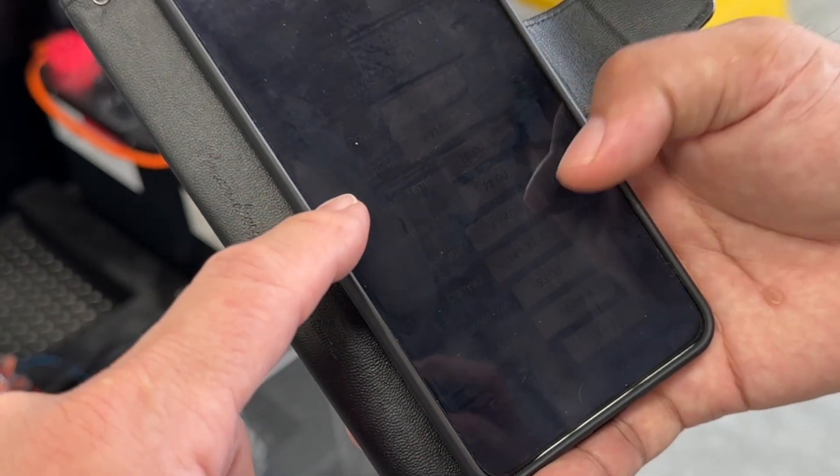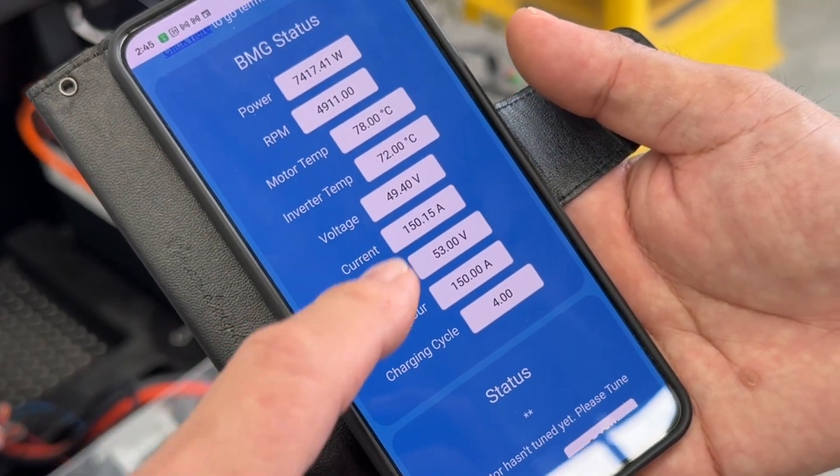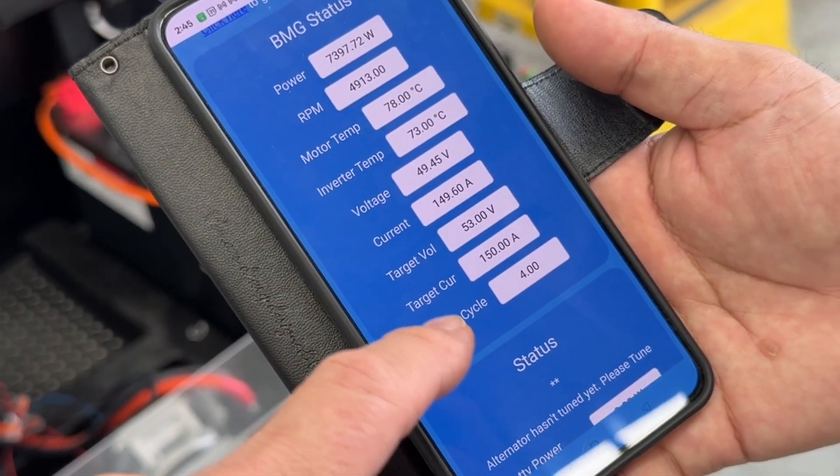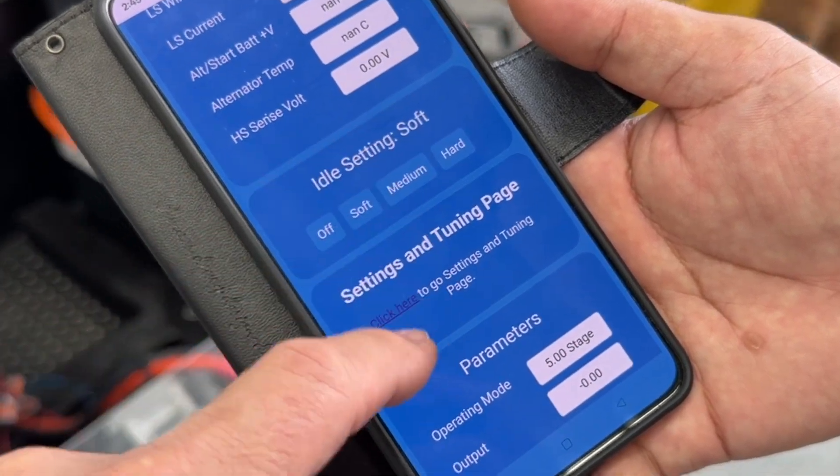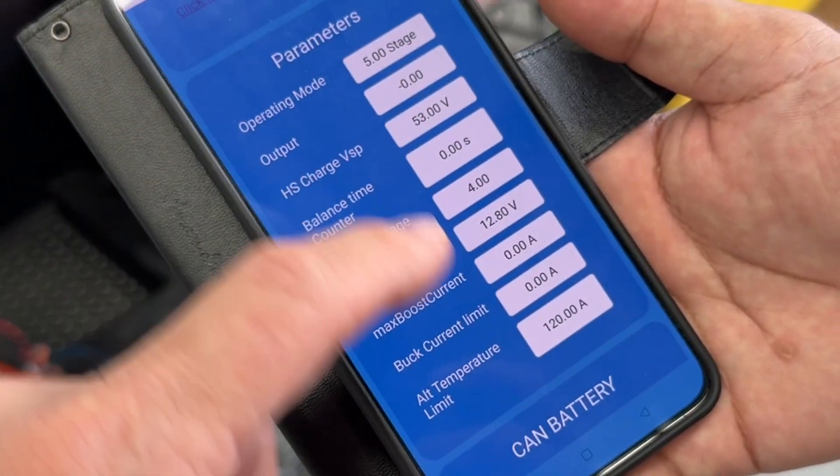That's the RPM that we've got. The parameters are set here — we've got it set on 150 amps at the moment. That's the current. That's our status — we've got soft, medium, and hard settings in here with all our parameters coming up.